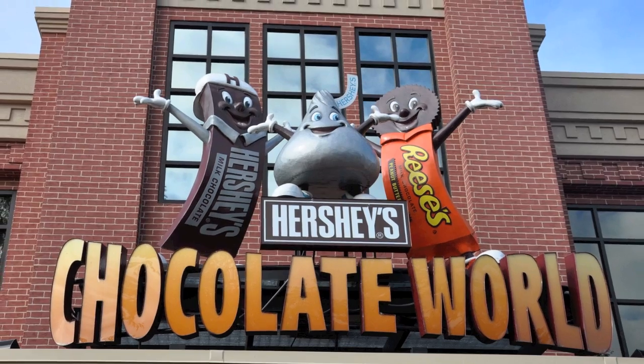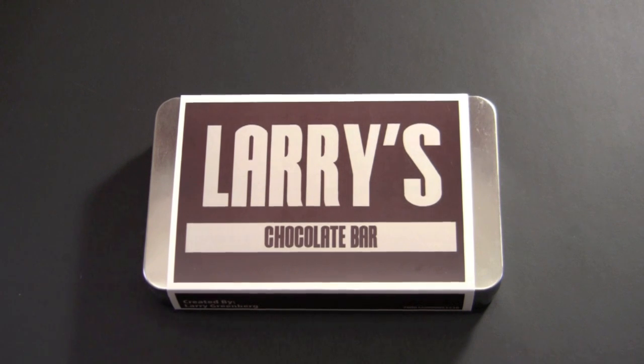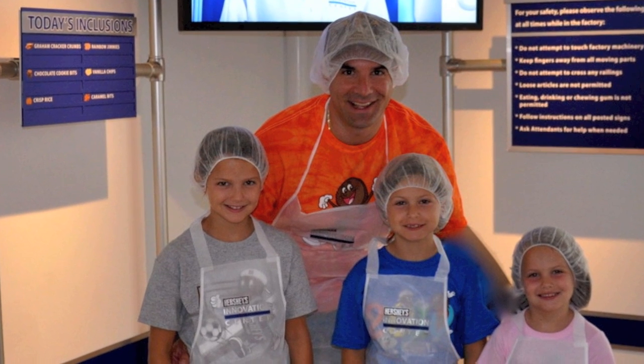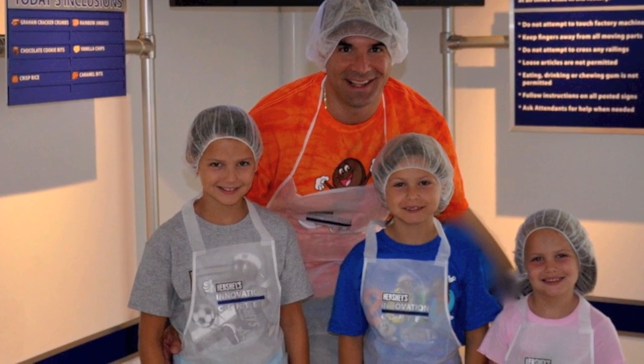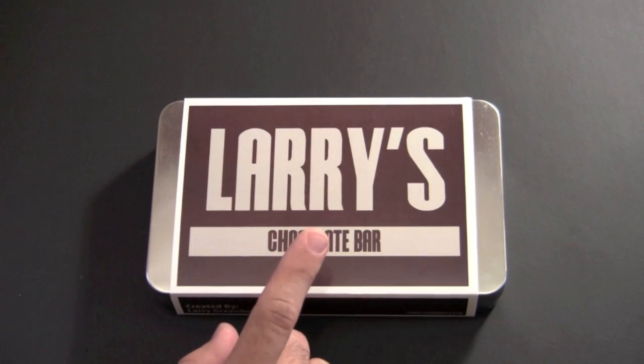They have all kinds of rides, activities, a factory tour, and one of their newest attractions is the ability to make your own chocolate bar. You literally dress up in factory worker attire, enter the factory, enter the production line, and create your very own personalized chocolate bar.